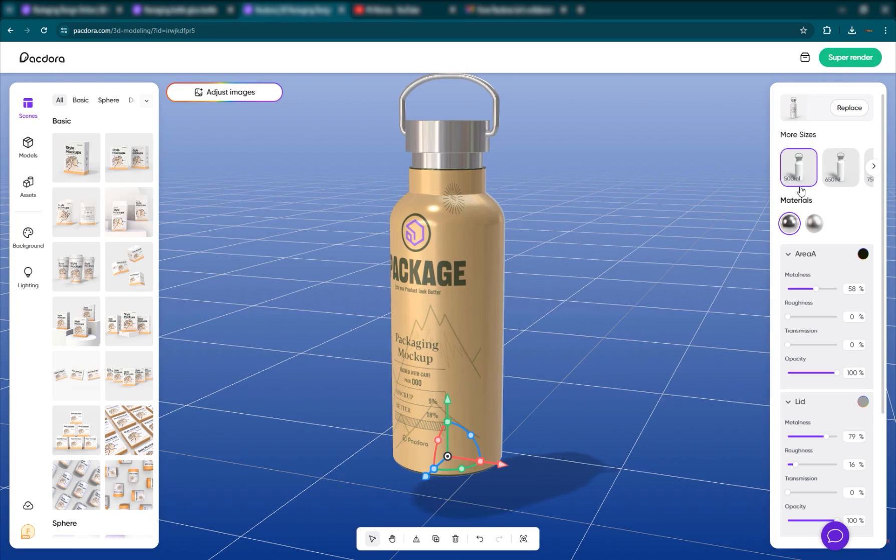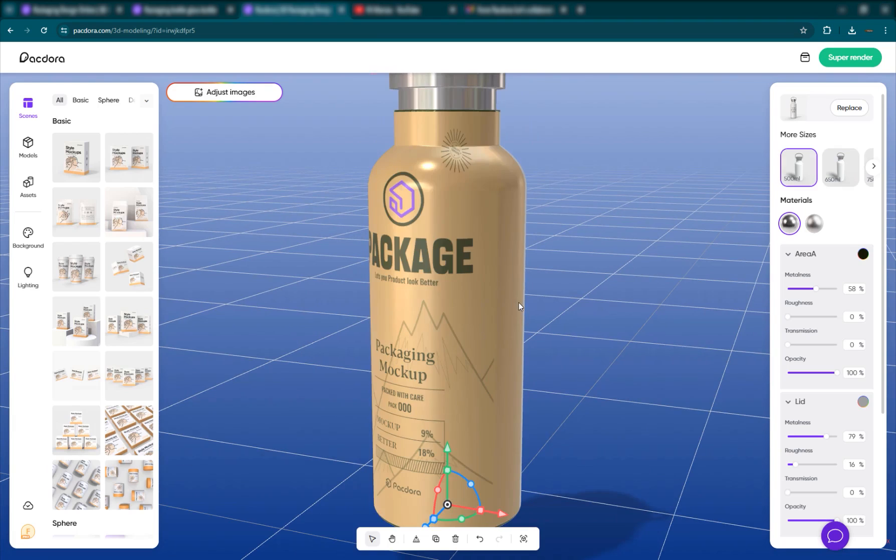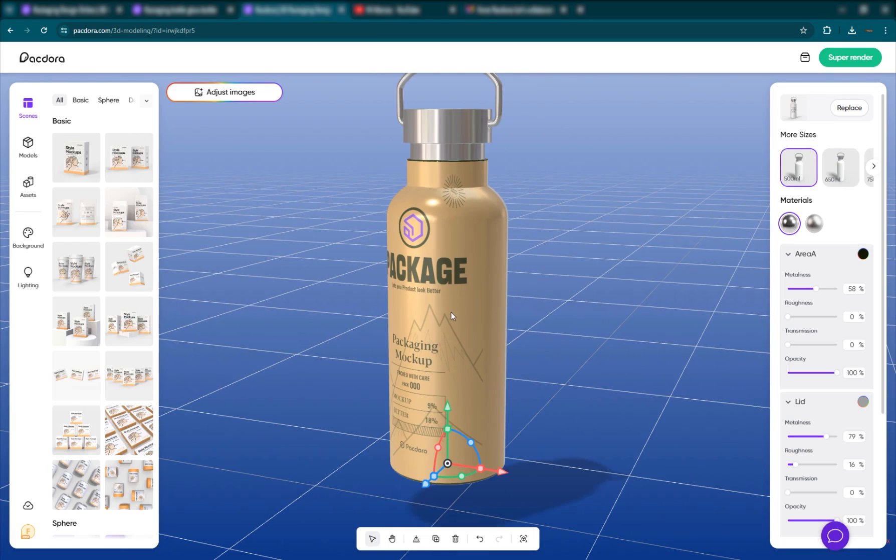Once you make the changes to your material — and if you are a 3D artist, you'll basically know these well — these are some of the basic properties of a 3D material. I just wanted to go over them in case you're a 2D person. You also have different sizes: 500 milliliter or 650 milliliter, which will be a bit bigger. We want the 500 milliliter since we designed it that way.